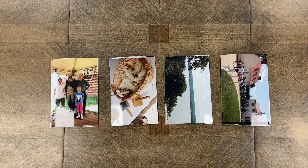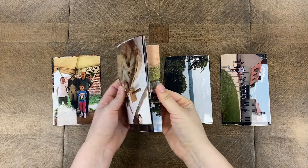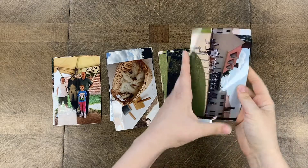Hey everybody, this is Paige from Mosaic Moments and today I am going to show you how you can find the right page pattern for photos that you've already printed, because some of you print your photos before you make your page.